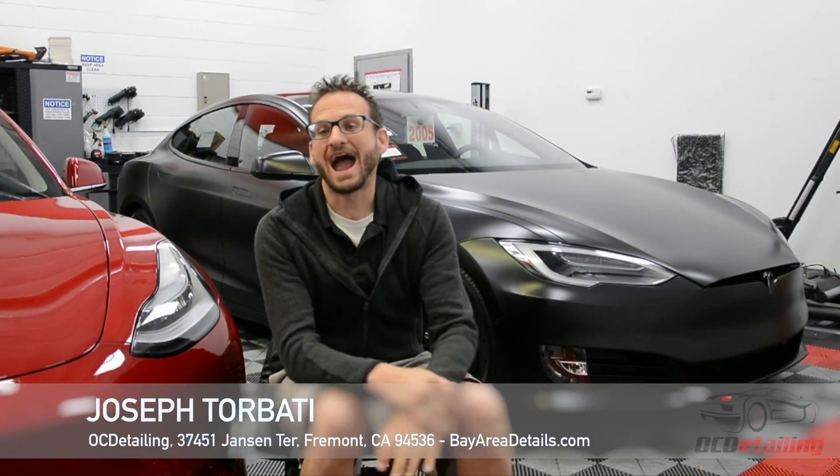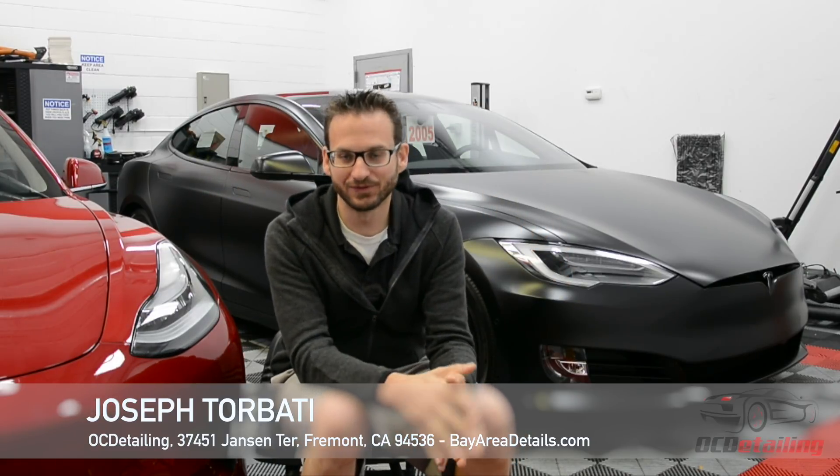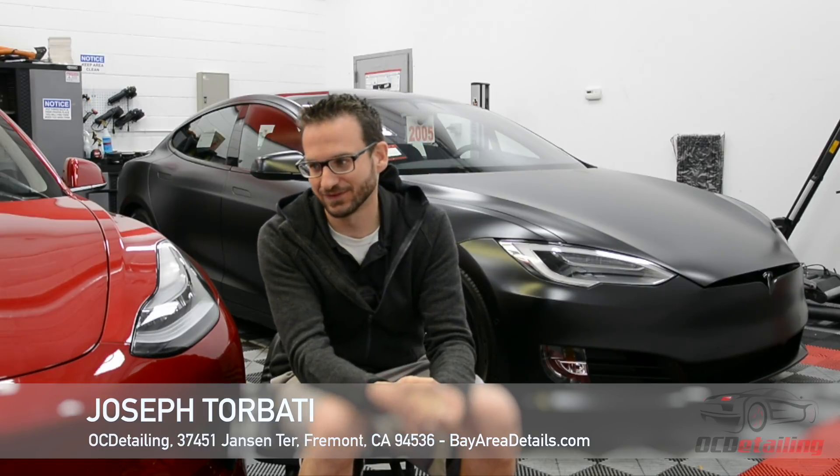Hi, I'm Joe with OC Detailing, and today I'm here to tell you guys a little bit about what we do. I know I've posted up a bunch of fun videos with Model 3s, and you guys have seen some videos of some finished work, but I would like to explain the process today.